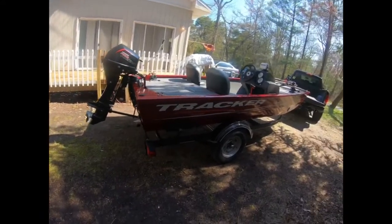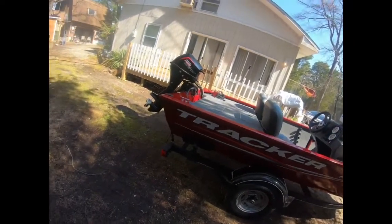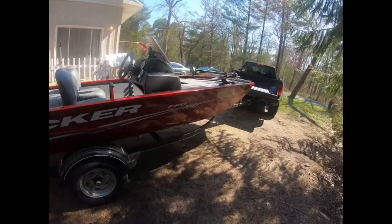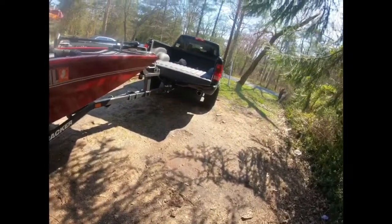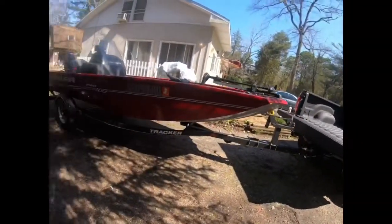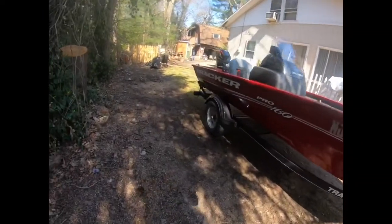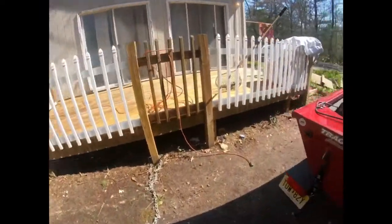As far as colors go, I'm not sure how many options they have. I went with the red one because Francoise Marine, where I got the boat, only had this one. I would have gone with the black one to match my truck, but they didn't have it — and the red is just as nice.